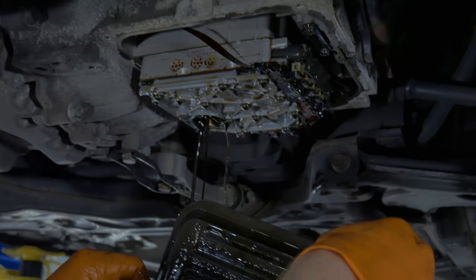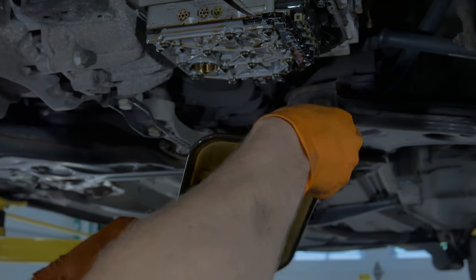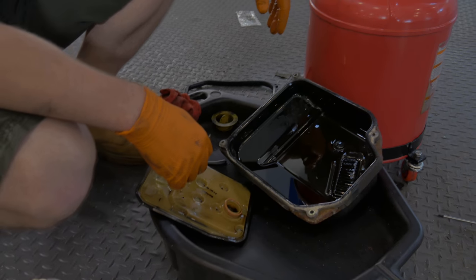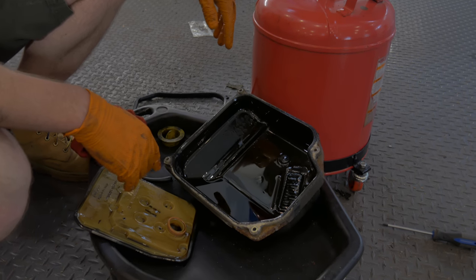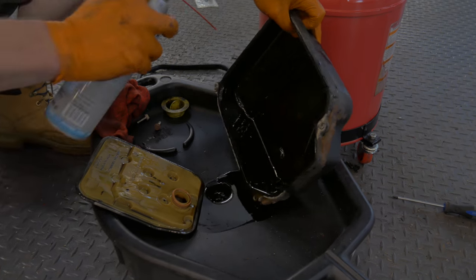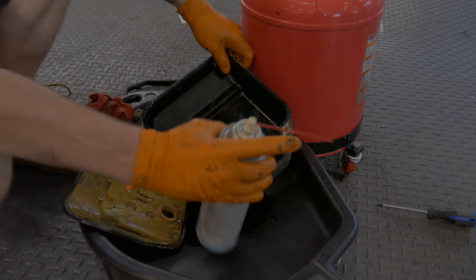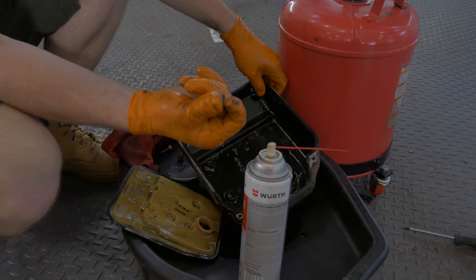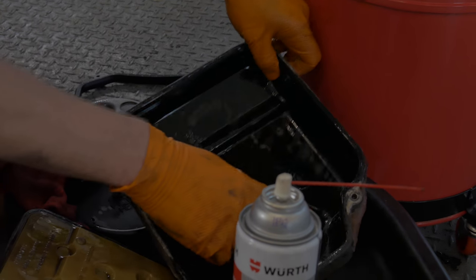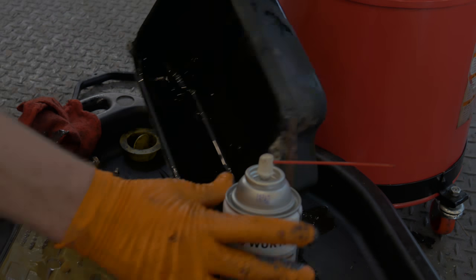Nothing's screwing it on — it just pops right out. Be careful, though, because there may be some fluid left in the valve body, and that's going to drip all over you when you take it out. There's also going to be some fluid in the filter, so do your best to drain that out before bringing it to your local recycling center. Before we put anything back together, we need to clean out the transmission pan. That right there is actually a magnet. If you put your finger on it, you'll notice this very fine dust — it's actually metal that has worn off the transmission. There's quite a lot of it in here because the transmission fluid hasn't been healthy for a while, so you want to clean this off as best you can.